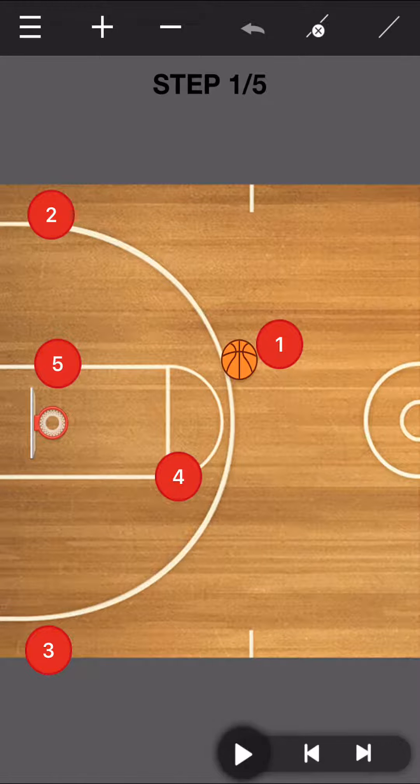We're going to look at an alternate entry into the flex. Sometimes you run the same entry over and over again and teams are prepared for it — they know what's coming. So it's always nice to throw in a wrinkle here but still get the same action off the flex cut.